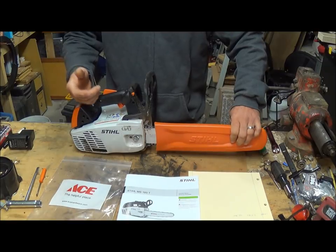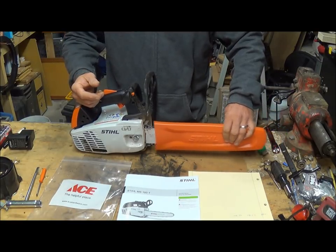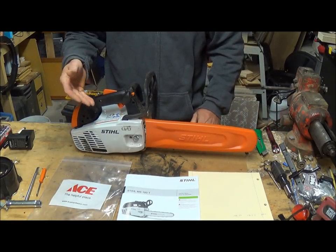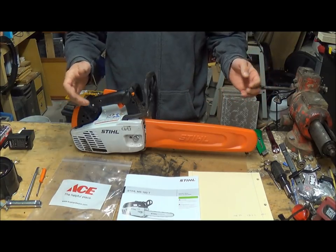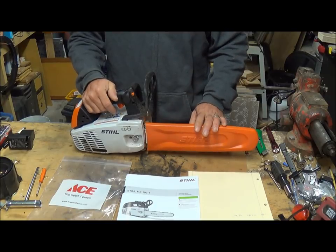I didn't even sharpen it. I typically sharpen the chain with every tank I put in, but I was so close to being done with that part of the tree I just filled it up and finished. I haven't even sharpened it yet.